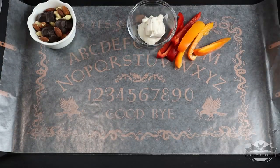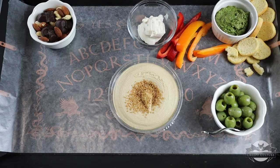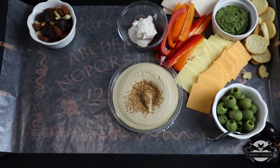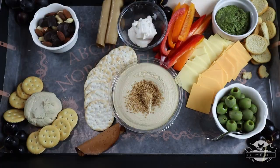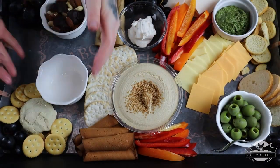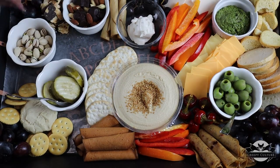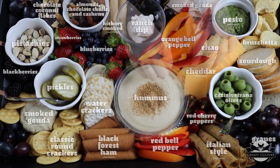Now the fun part — we build our board! This is the best part because you get to be creative. I move things around a bit, just trying to make sure I like where everything sits. The object is to fill it as full as possible — you don't really want to see any of the board. I'm using quite a bit of plant-based meats, cheeses, crackers, breads, fruits, olives, and nuts. Variety is the key.